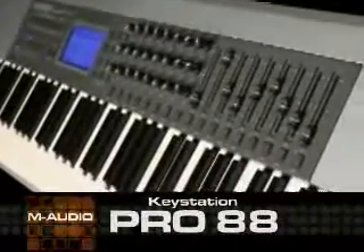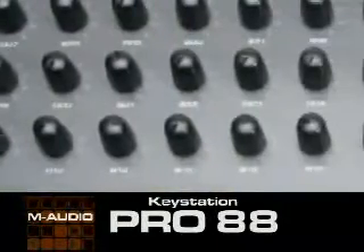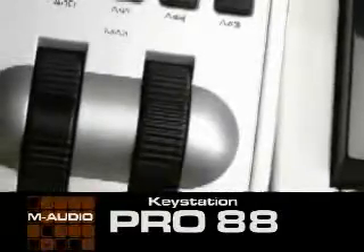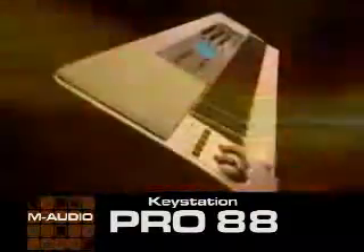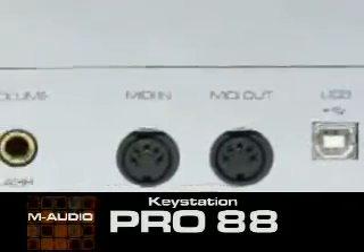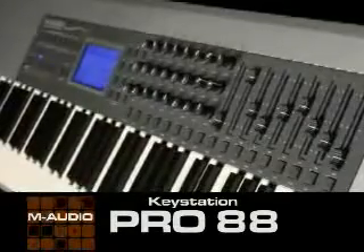M-Audio's hot new KeyStation Pro 88 is a feature-packed 88-note hammer-action velocity-sensitive controller that redefines tactile command. With an on-board arsenal of 59 assignable controls, including software transport control, it's equally at home on stage or as the command center of your studio rig. The KeyStation Pro 88 delivers a huge selection of premium-quality features, all powered from a single USB cable. Here's Scott Wilkie to tell you more about this incredibly versatile, award-winning new controller.